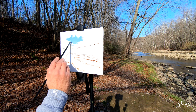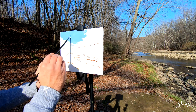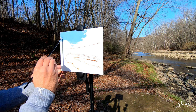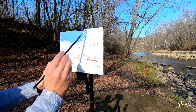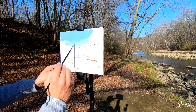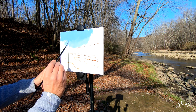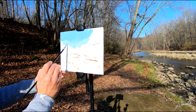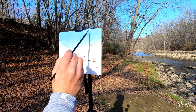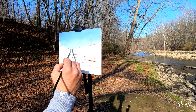We are in this beautiful place today, it's very sunny. I start with my sky first, as always. It's a combination of titanium white, ultramarine blue, cobalt teal, and a touch of magenta. As you see, I make it lighter on the bottom, adding a little bit more titanium white. It didn't take me very long to make my sky.